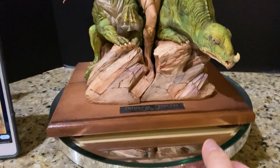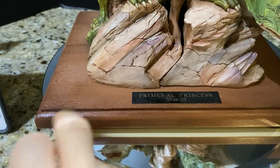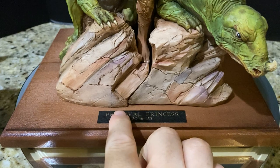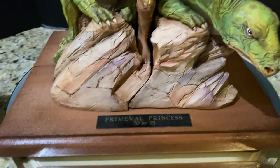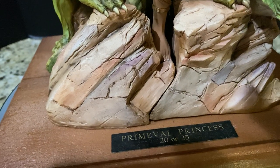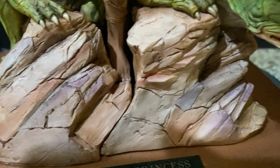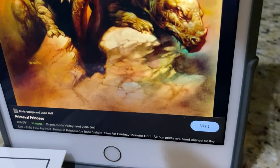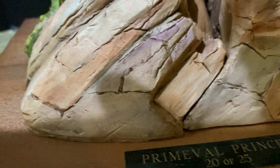Now we come to the actual work itself — Primeval Princess, number 20 of 25, custom painted by John Allred. It came with the plaque and the actual resin base, and then you have to take care of the permanent base yourself where everything rests on. Let's get close. Look at the sculpt — nice rock. Compare this rock with the rock in the reference art. Very, very nice interpretation, nice details, look at all the different cracks.